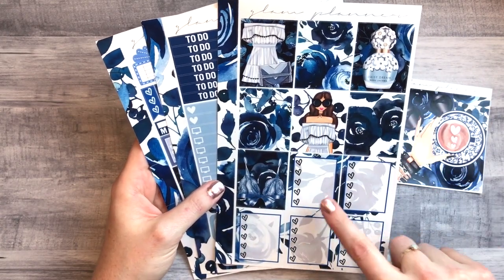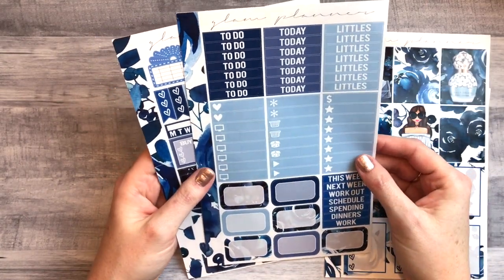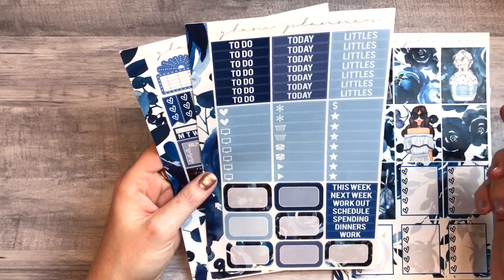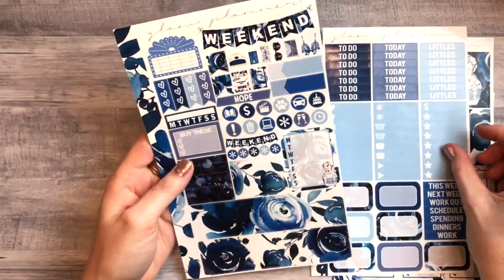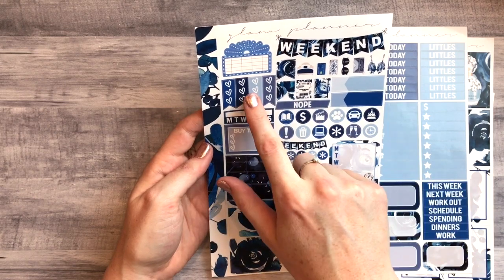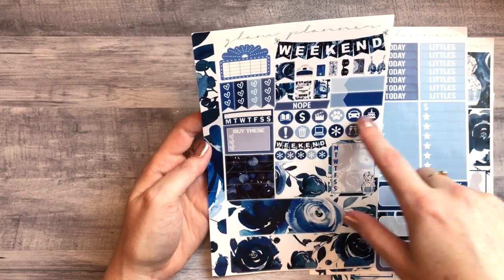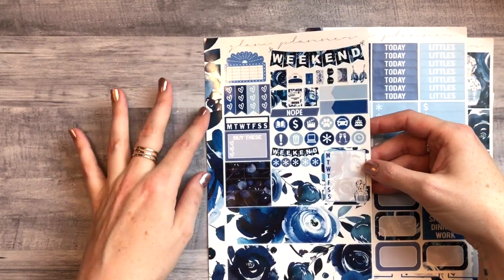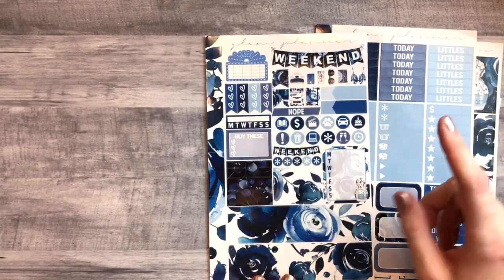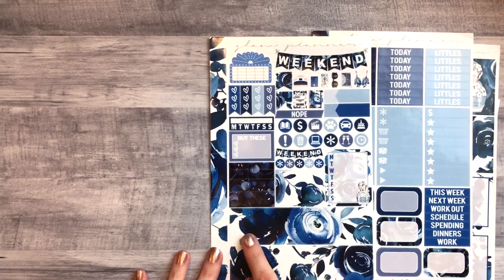For the full boxes there are seven, then you have your heart checklist with only five — so everything is kind of cut down, which is why she calls it the essentials. We have little things, headers, half boxes, more headers. It's really well designed — you still get your movie marquee, some checklists, a little deco, lots of icons. I love the way she designed this because she put everything together so cleverly. You still get your habit tracker and washi strips.